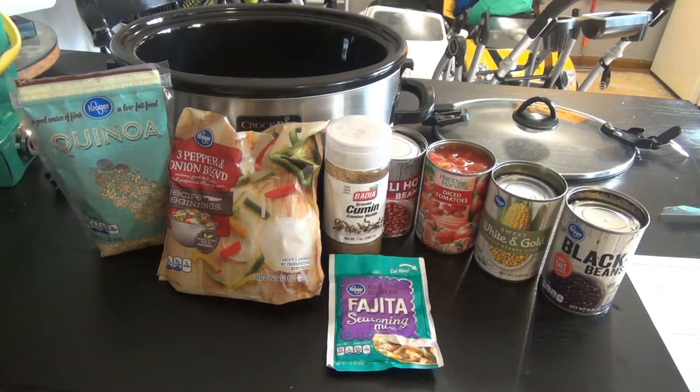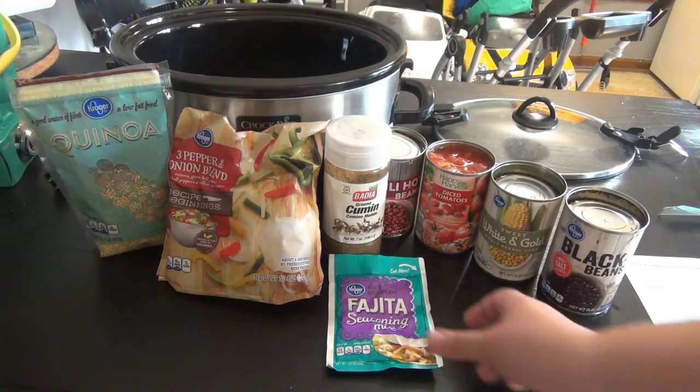Today I am making slow cooker southwestern quinoa. I will leave that recipe linked down below — I found it on Pinterest and I've made it quite a few times and we really enjoy it.